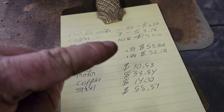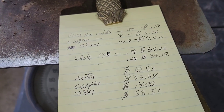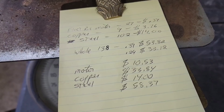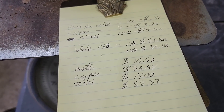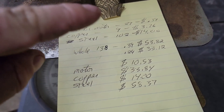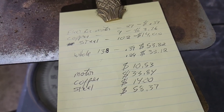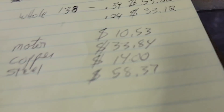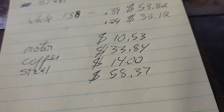The copper was 9 pounds at $3.76, which comes out to $33.84. And then the steel was basically just over 100 pounds — we'll call it 102 — so we'll call it $14 on the steel. That comes out to $58.37 total in pieces.